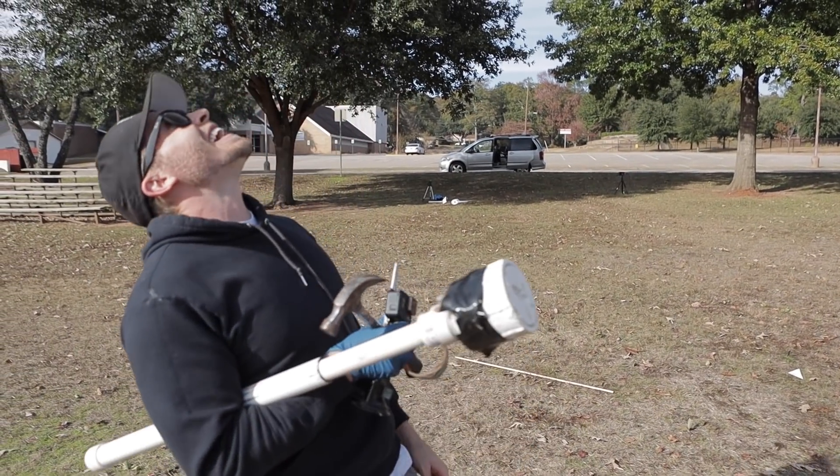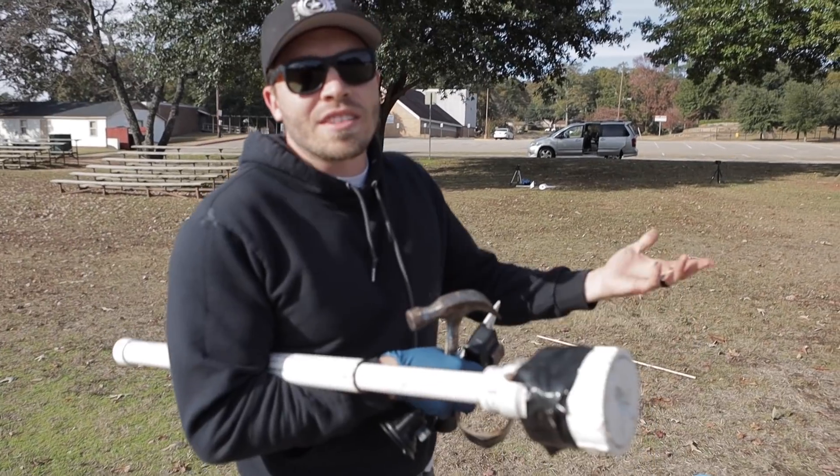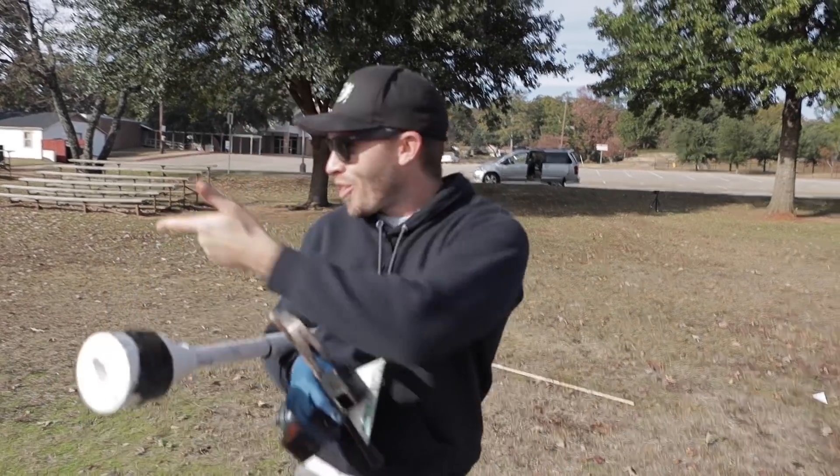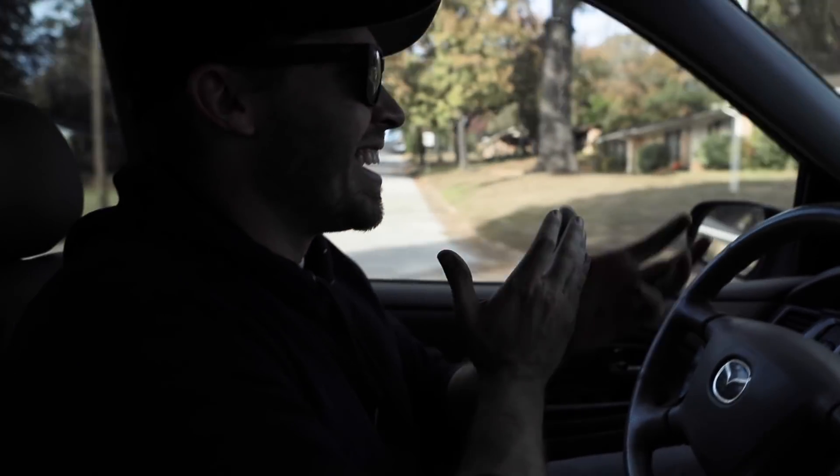I thought it disintegrated! Then I think you heard it fall over there. I was sitting there going, okay it's gonna be like a gentle little loft — and it was not. It was everything but gentle. I'm shaking!